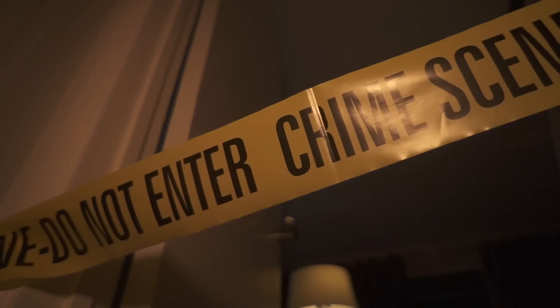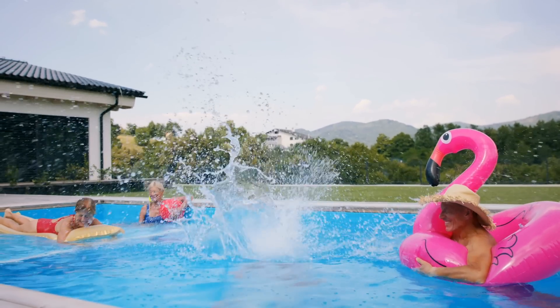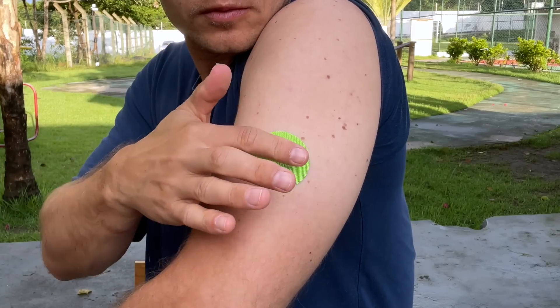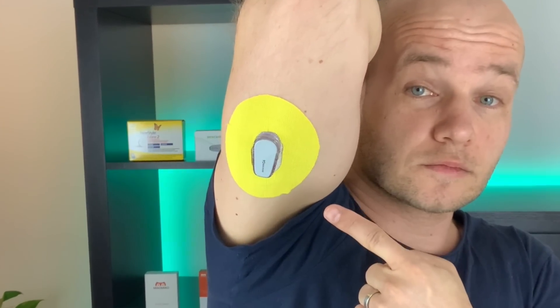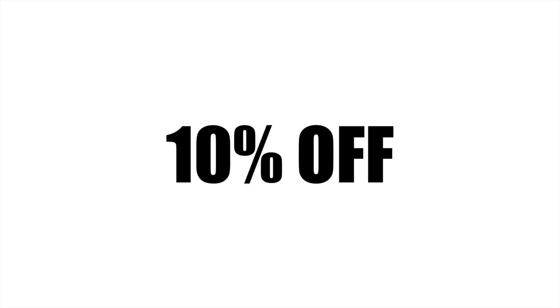Dexcom sensors last for 10 days while Freestyle Libre sensors last for 14 days, so at first sight Libre wins this category. But to be honest, a lot of sensors don't really last that long — people often knock them off door frames or they peel off while swimming. The safest way to keep sensors on is to use over-patches. My favorites are Skin Grips — they come in different colors and are super easy to put on. Skin Grip is the sponsor of today's video and they will give you 10% off if you use my discount link in the show notes.